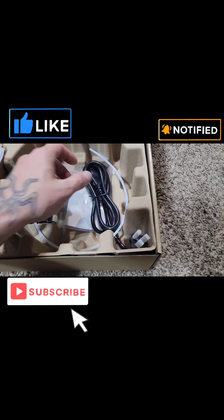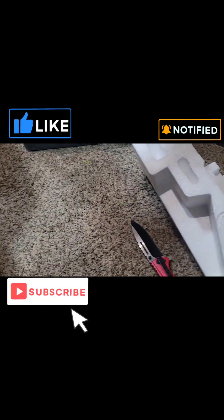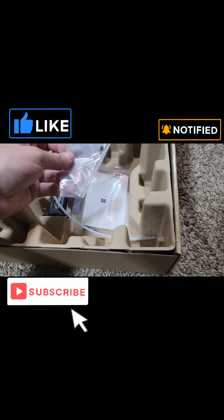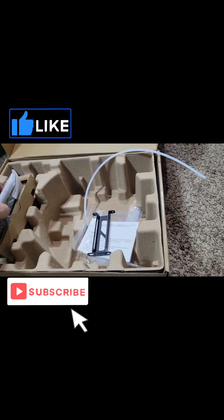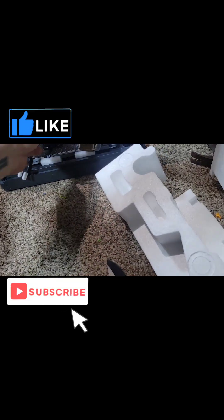Power cord — set that over to the side. Extra Bowden tube. Directions. Filament holder. Here's your screen — we'll put that in there.